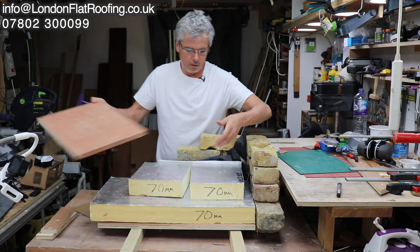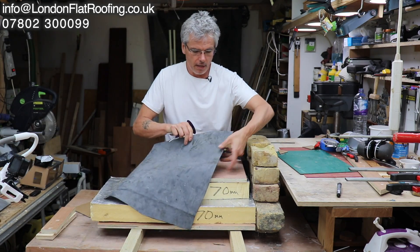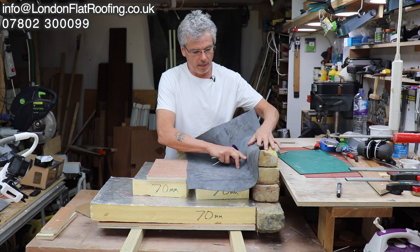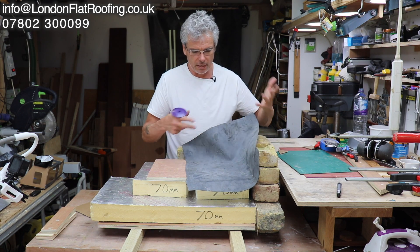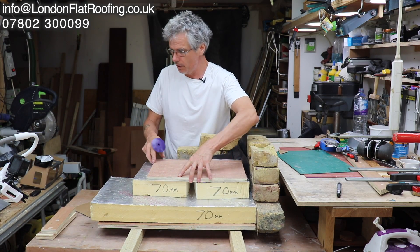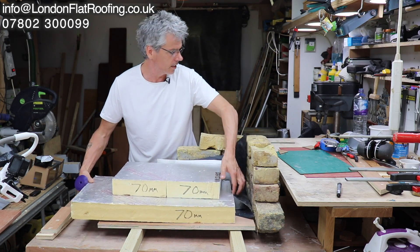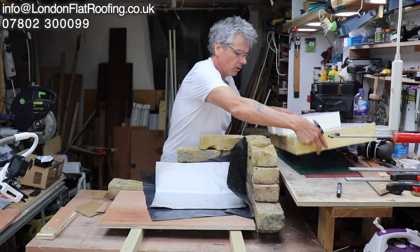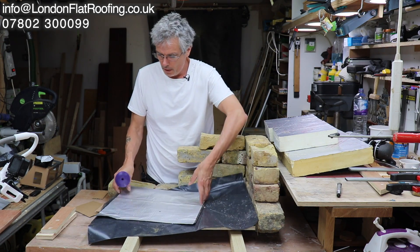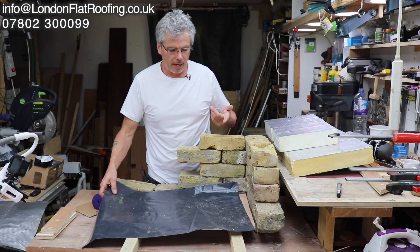Just so I don't confuse anybody — on top of that when the fixings have gone down, the roof membrane is going to go over the top and up the walls. You'd have a flashing come over the top; there are all sorts of different ways. That's just a bit of EPDM I had hanging around. So let's move back and move this insulation off to look at the different vapour barriers which are out there as sheet vapour barriers.